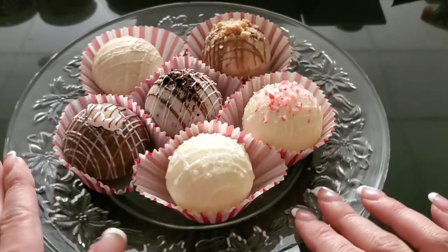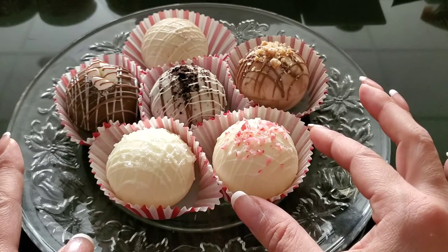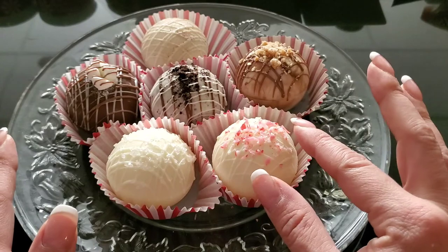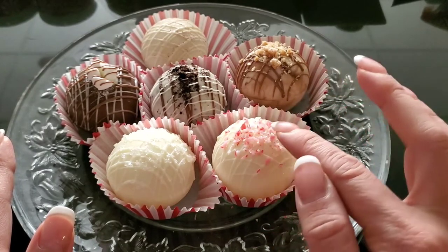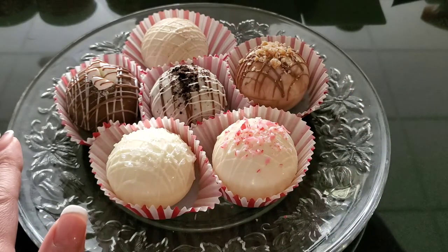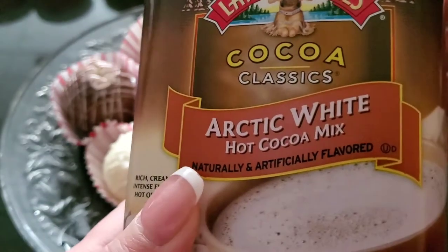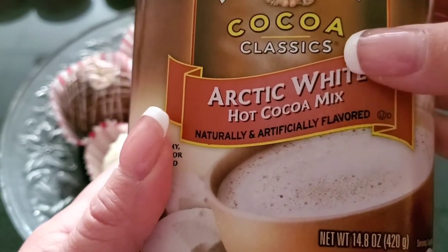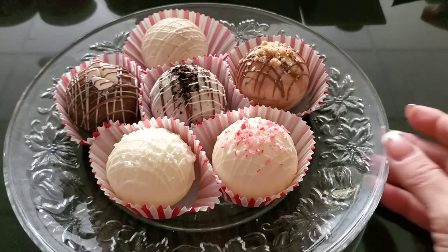Next, I call this one Peppermint Kiss — it's a white chocolate shell as well, filled with white hot cocoa. On top there's white drizzle and peppermint candy, and peppermint inside as well. The white cocoa mix I used for both Peppermint Kiss and White Christmas is Arctic White Hot Cocoa — it is delicious. I'll link that below if you're interested.